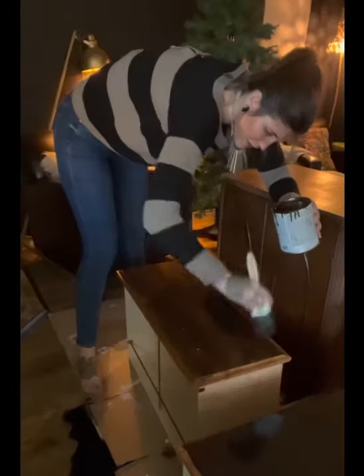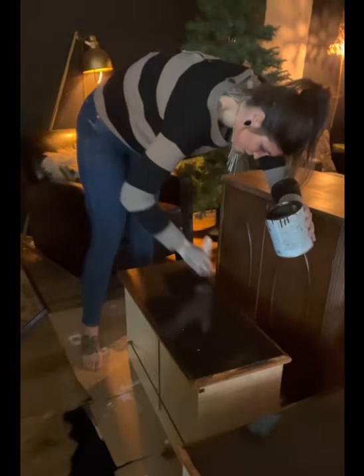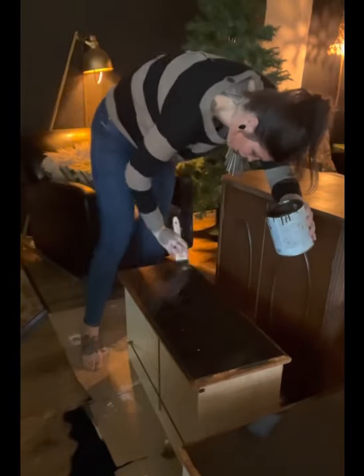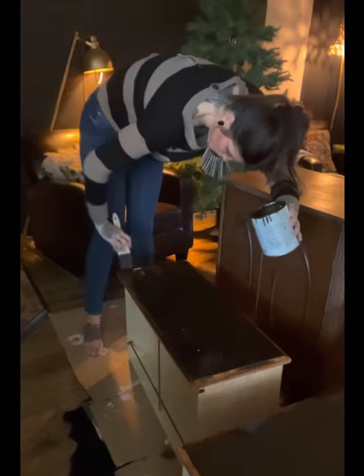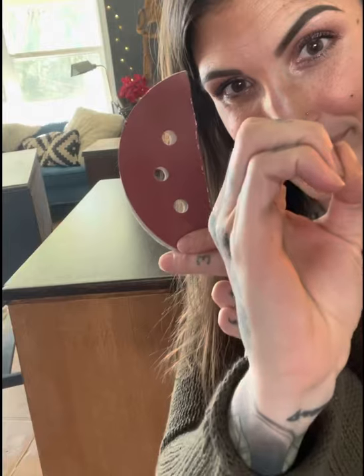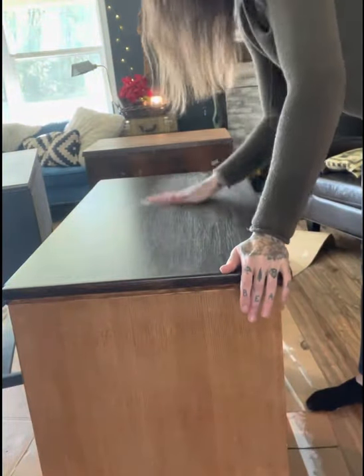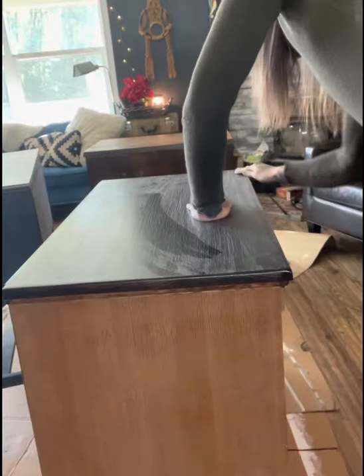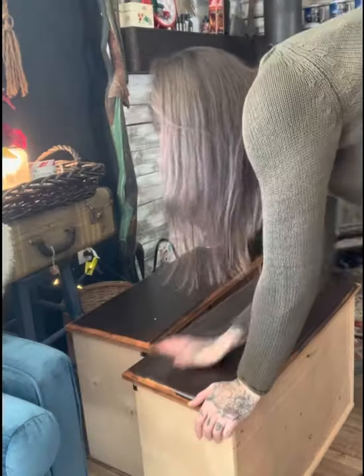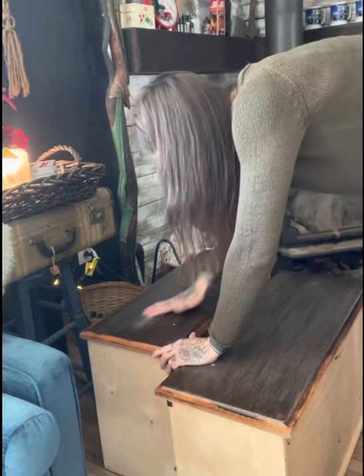I also made sure it was completely dry before black washing, because I'm going to black wash the top and the front of the drawers just to give it a little extra dimension. Once I put the second coat on and gave it 24 hours, I sanded the top and the drawer faces with a 220 grit — just lightly, just enough to get out any imperfections and make sure it was really smooth and ready for black washing.